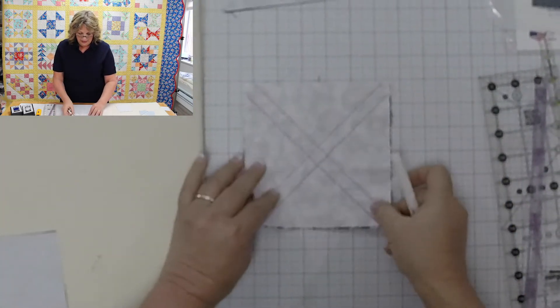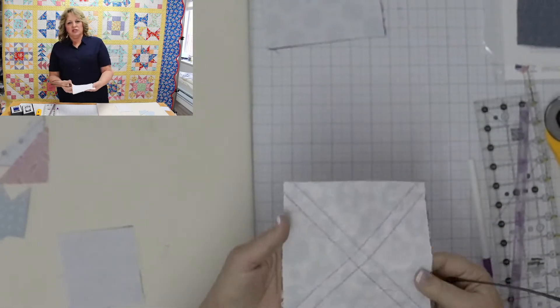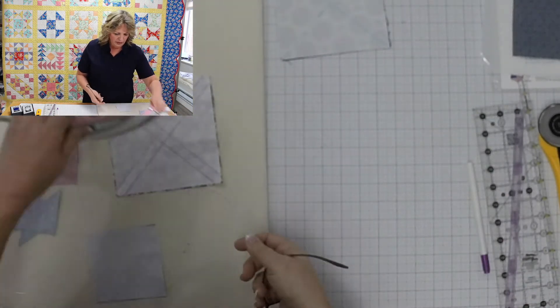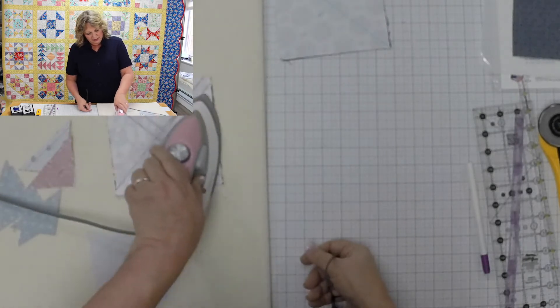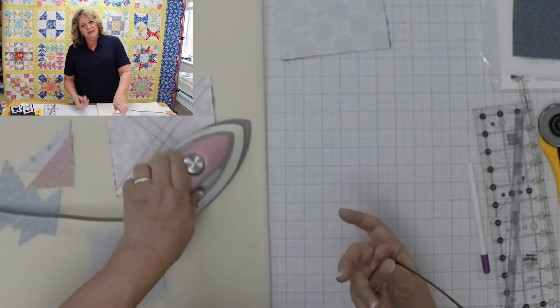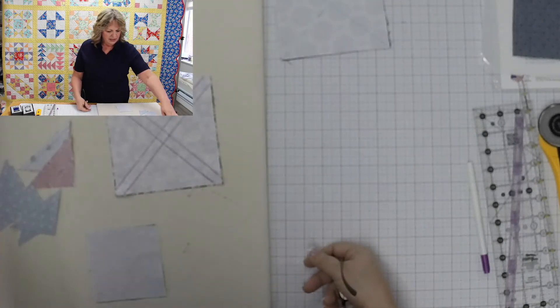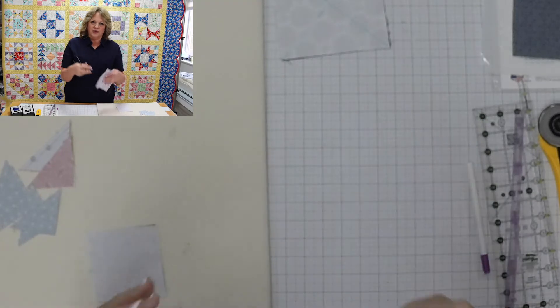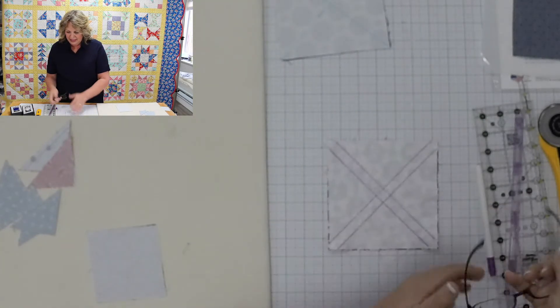One thing I really like to do after sewing, with pretty much all of these techniques, is bring the piece to the iron and give it a nice pressing. Sometimes I'll use a little starch or Best Press. Pressing after sewing really helps to set those stitches in nicely before cutting.